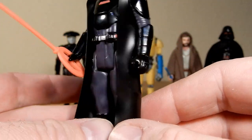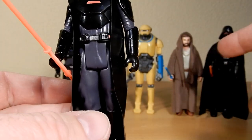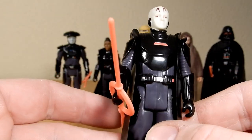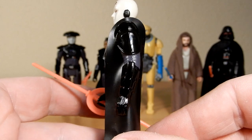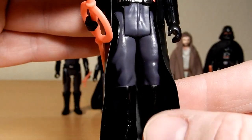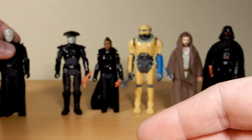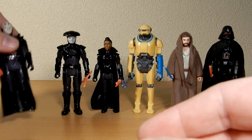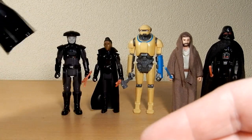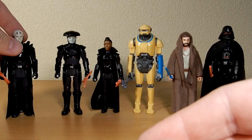Interestingly they've gone with vinyl capes on the Grand Inquisitor and Reva, but soft goods on those two — not sure why they've done that. They've sort of hit the basic color schemes. One thing is his cape is a little bit too long; you can see the level of the feet, and when you stand him down it does sit up off the ground on the cape.